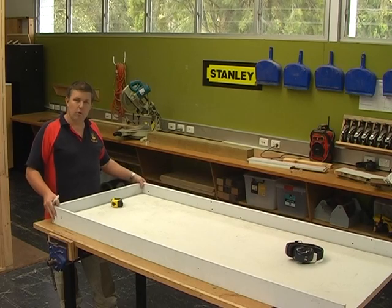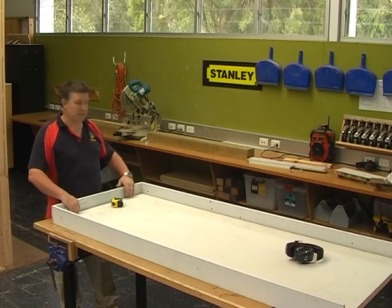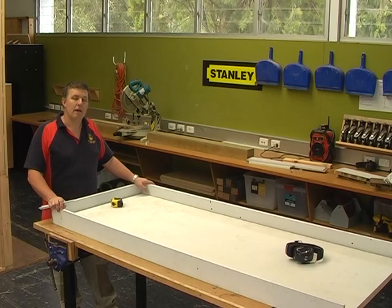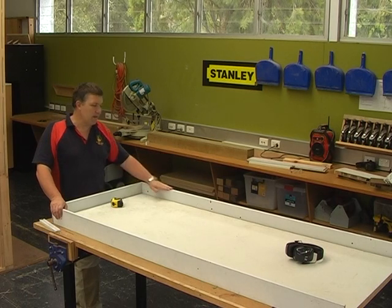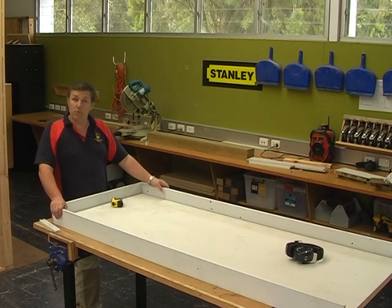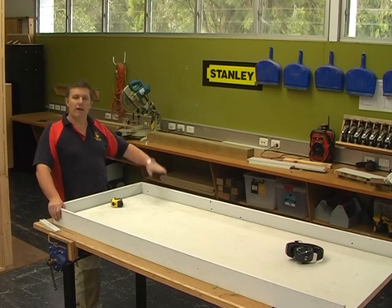We've got our jamb all put together. Check all clearances: 3mm gap at the top, carpet clearance at the bottom, 2.5mm either side. If all clearances are right, take the jamb over to mark where the hinge positions are, then take the hinge side of the jamb off so we can check out the hinges on the bench. Sometimes you'll have to check them out after installation, but here we'll hinge it on the bench and then put it back in.